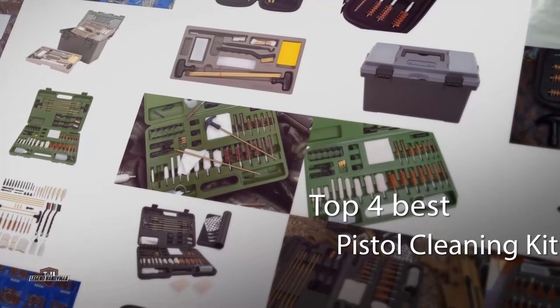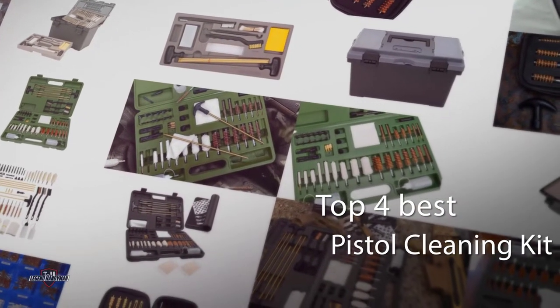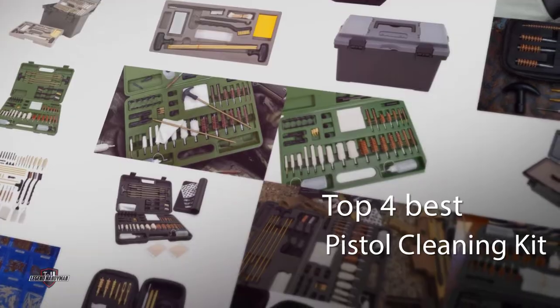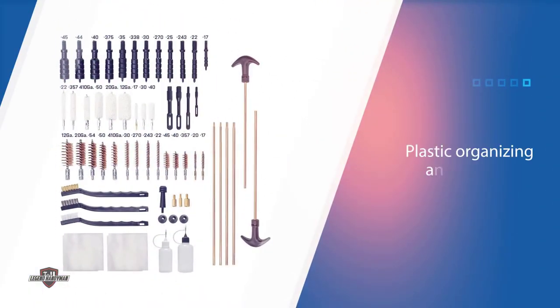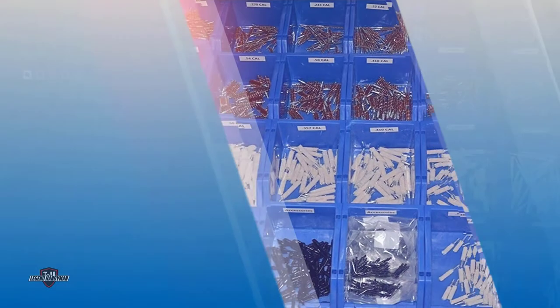Gun cleaning kits are one of the most important items a gun owner needs to have in their pistol collection, so you can spend more time on the range and less time searching. Number one, most popular: the Glorifier Universal Gun Cleaning Kit, a budget option with all the features to clean your entire gun collection.